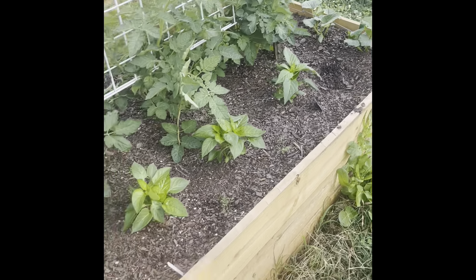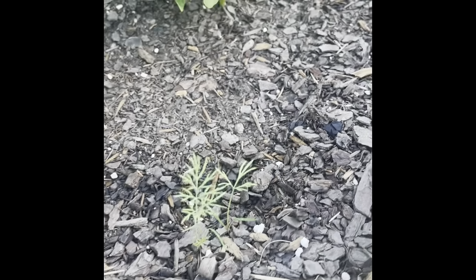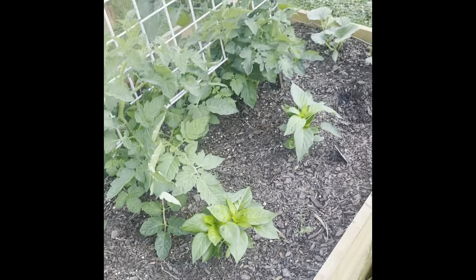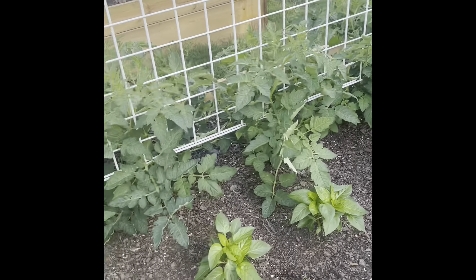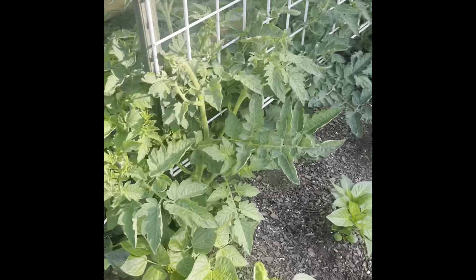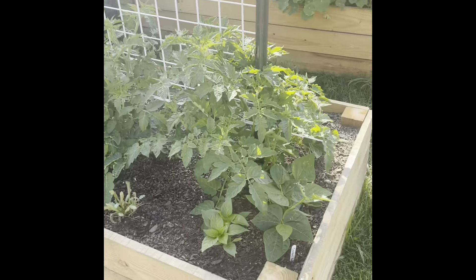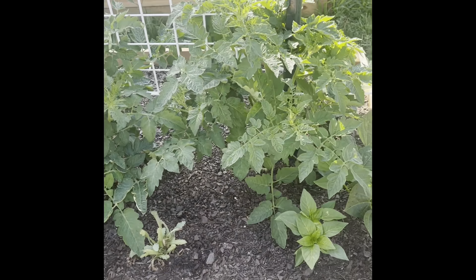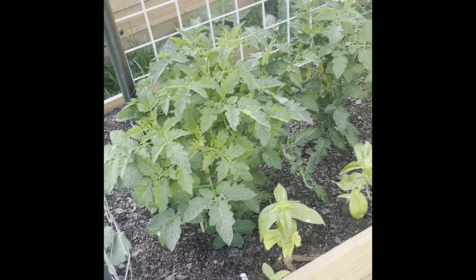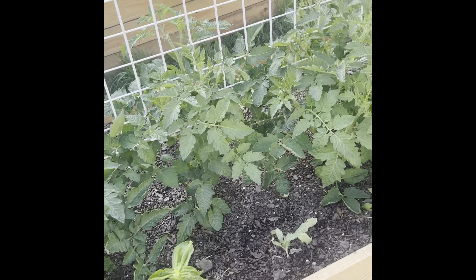On to this side — more peppers, more basil. I also have some little bitty dill starting here. Got to get that ready so we can make pickles when the cucumbers come. I have lots of tomato plants. Some of the varieties I have — most of them are from Baker Creek — Brad's Atomic Grape, Perrone, Dad's Sunset, and then a Rutgers, just a basic slicer that I really like, and then just a cherry tomato too.